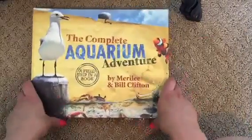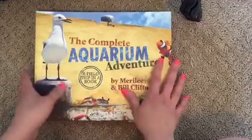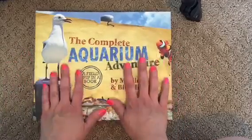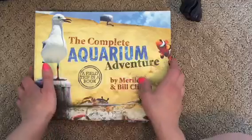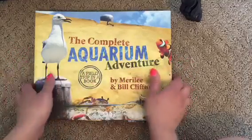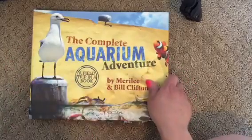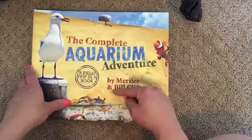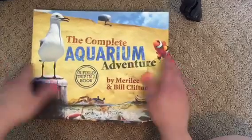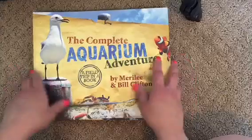So this is what the inside of our zoology curriculum looks like, and I'm really excited. Make sure if you're interested, get it now with the link below, because it's going to be going out of print. I'm excited for the aquarium and the zoo, and I'll be making videos once we go on those trips. If you have any questions about the curriculum or Master Books, post them below — I really love the company.